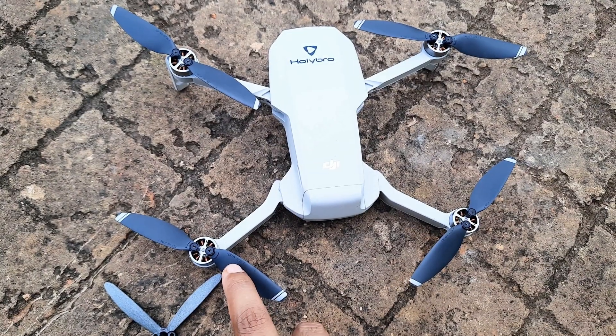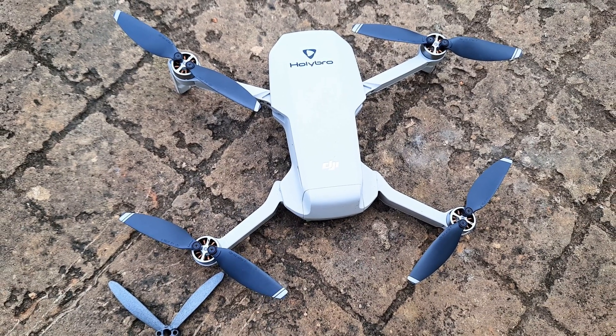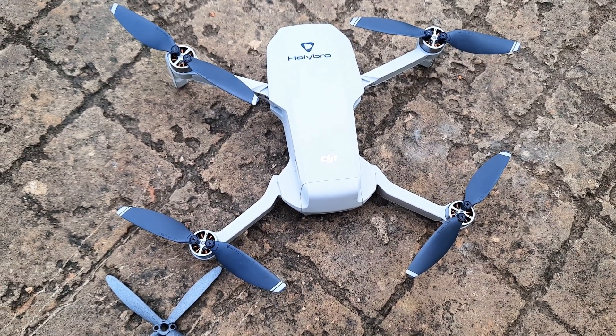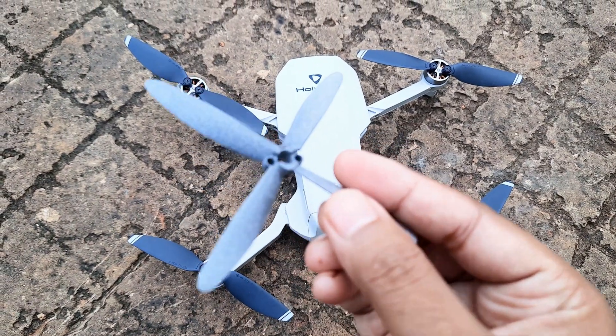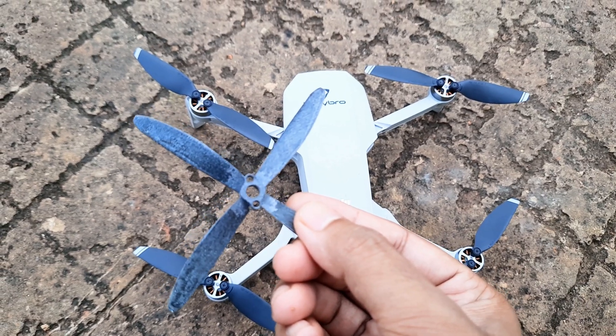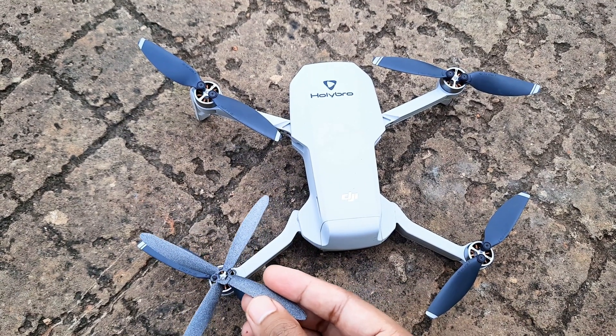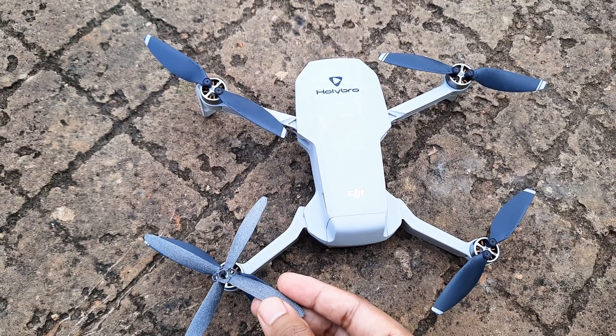This is the stock propeller with a diameter of 4.7 inches and a pitch of 2.6 inches, whereas this is my self-designed propeller. You can see it has epoxy on the underside to balance it out, and it has an overall diameter of 4 inches and a pitch of 4 inches as well.